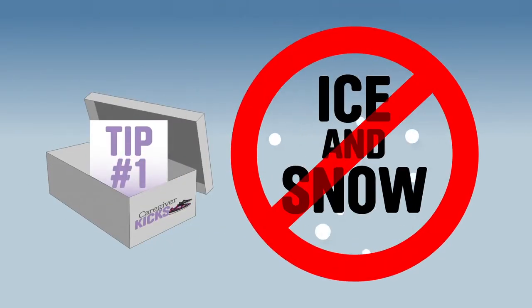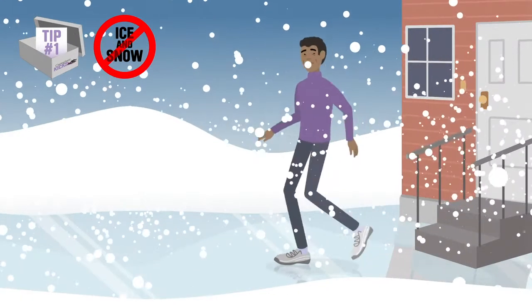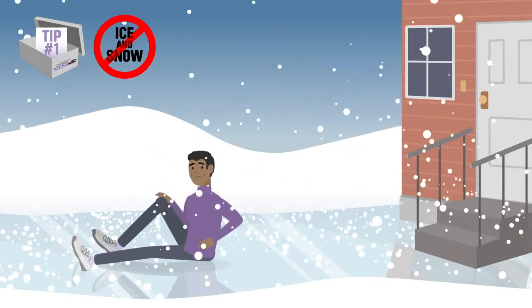Tip number one: your shoes are less effective in freezing, icy, or snowy environments.